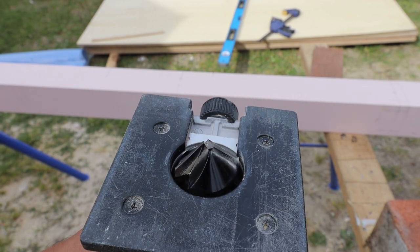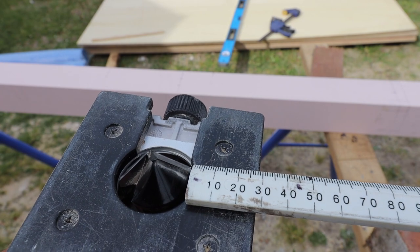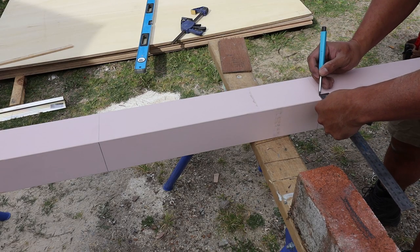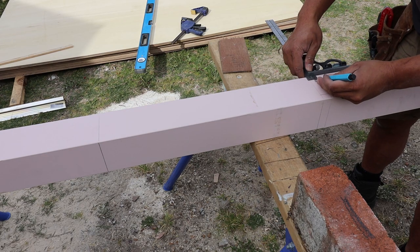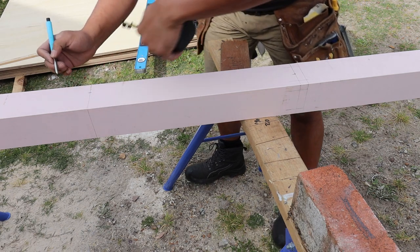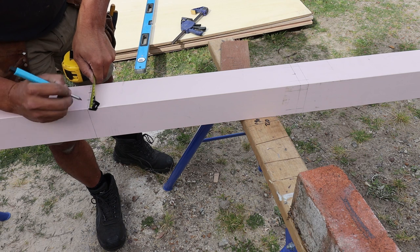Using a router with a chamfer bit in it, I measure from the widest point of the blade to the end of the router, which is 30mm. So I need to bring the chamfer from 10mm to nothing. At the bottom of the chamfer I mark 30mm, and at the top of the chamfer I mark 40mm. This will give me the taper from nothing to a 10mm chamfer that I need for this post.